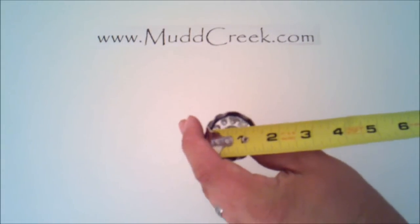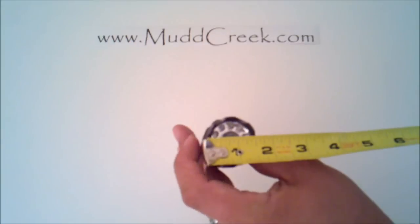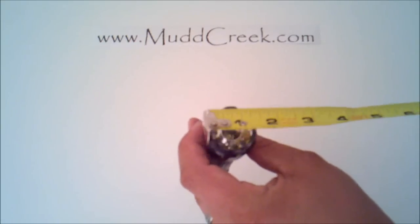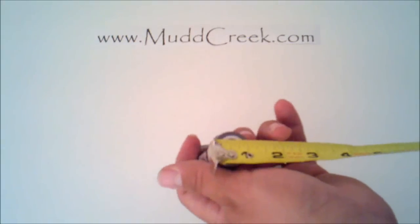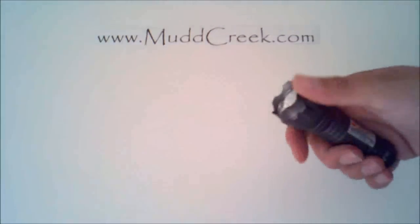If you count the kind of gnarled edges it's about one and a half inches in diameter, and on the back side it's about one inch. So keep that in mind.